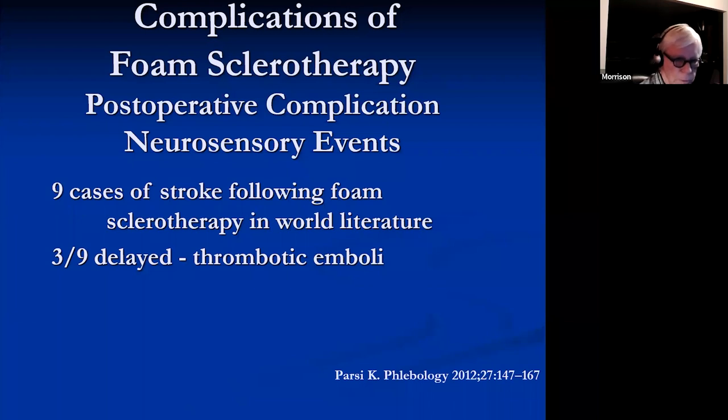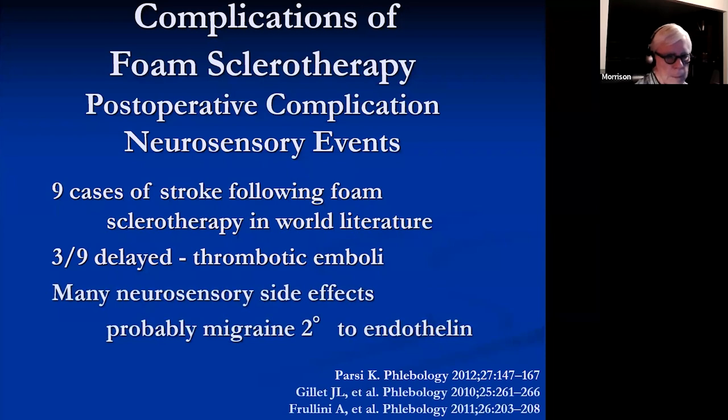It's been made to seem much more frequent than it usually occurs. Sometimes there'll be a delayed neurosensory event, and that's probably a thrombotic emboli, but most of these neurosensory events are migraine in origin. We think it's due to introduction into the cerebral cortex of endothelin-1, which is a potent vasoconstrictor, which crosses the heart through a right-to-left shunt and eventually reaches the brain.